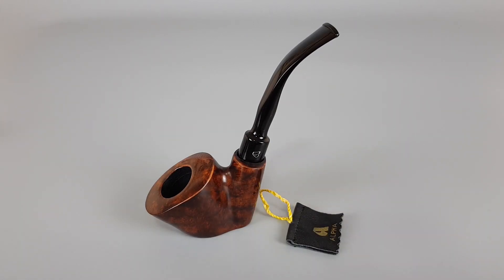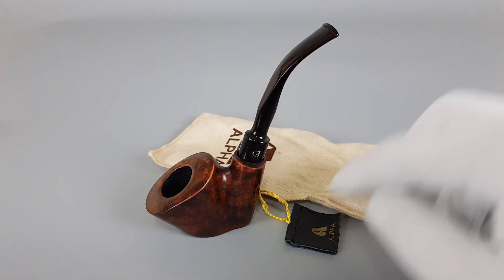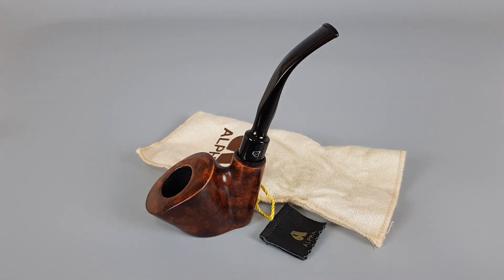Let's just place back the leather sticker on the cotton sleeve. That would be all for this short presentation — thank you all for watching and see you in the next one.